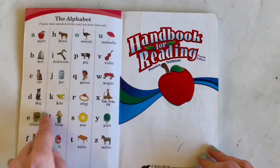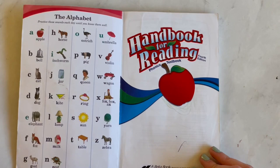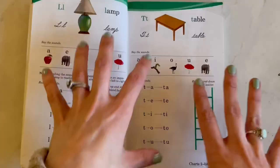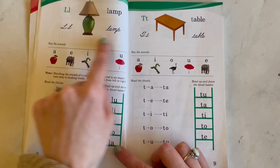So here we have the Handbook for Reading. In here there is an alphabet. They do have separate alphabet cards that correspond with this. You can get the flashcards if you'd like, or you can use this as reinforcement. We didn't use the flashcards. I would suggest starting here with the consonants, and they have you review the vowel sounds every single day.